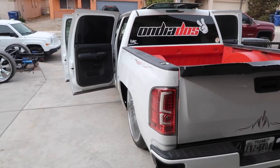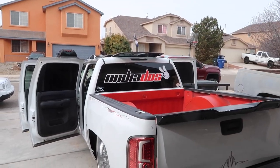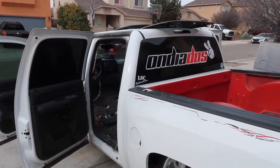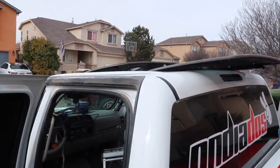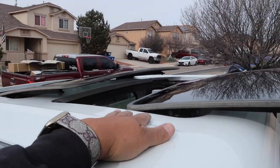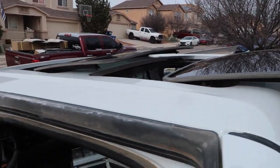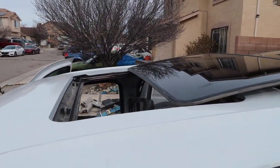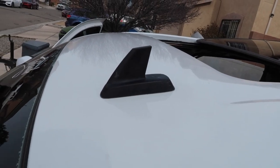Alright guys, we got the sunroofs installed, we got them all braced in, powered up — everything is working good. Check it out, that is badass. Color matched roof — looks good.